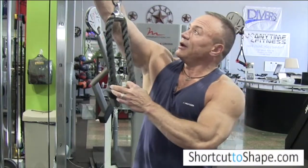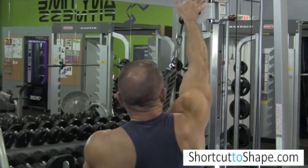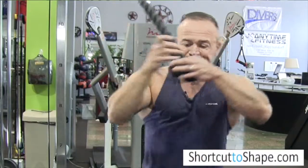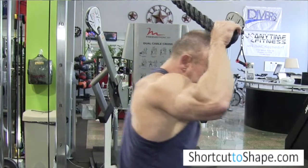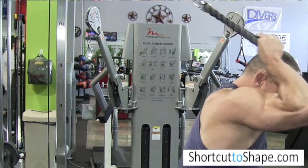Set your ropes right here by overhead — it doesn't have to be precise. Make sure you have a good stance, with your left foot in the back and front foot in the front.